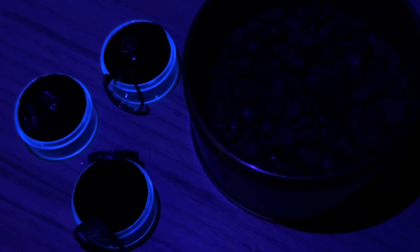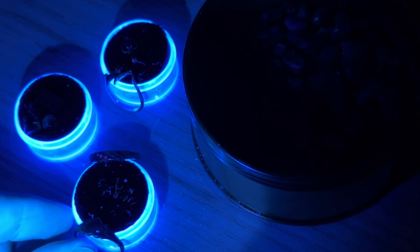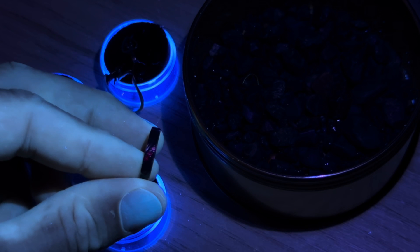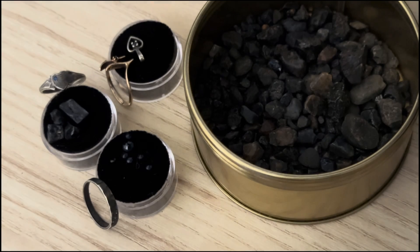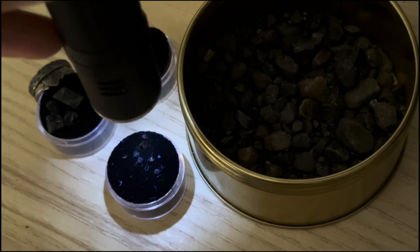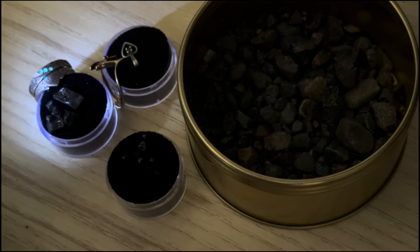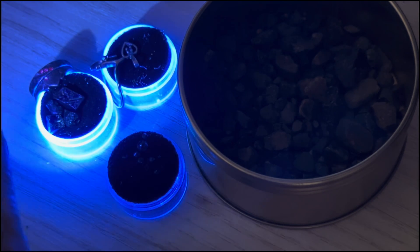Next we have the sapphires. With the 395 — absolutely nothing. With the 365 — nothing on the natural ones, but four of these are fluorescing and they're the synthetic ones, fluorescing red. Turn the other light on and you can see they're blue sapphires. With the 254 — nothing from the natural sapphires, but the synthetic sapphires fluoresce blue. So synthetic sapphires fluoresce blue with 254 nanometers but red with 365 nanometers — that's really odd.